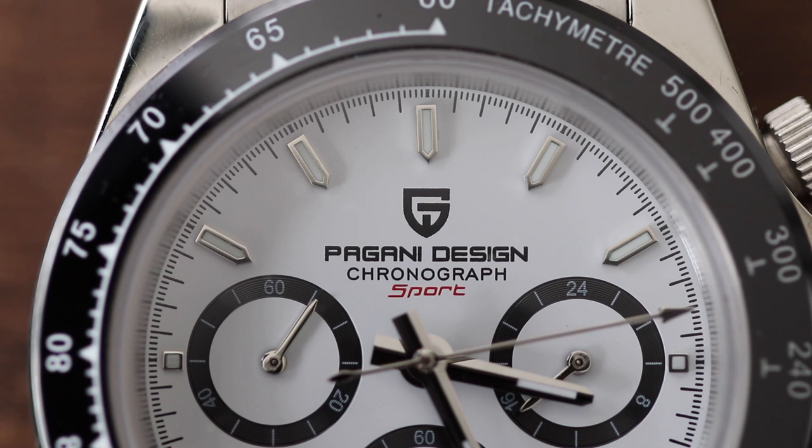Hey friends, my name is Oleg. This is Mr. Bond. Welcome back to the YouTube channel. In today's video, we're going to do a full review of Pagani Designs Daytona. Right off the bat, this watch is not going to be for everyone because it's a Rolex Daytona homage or a straight-up copy, if you will, just with a different logo. So if you're in that category, totally understand. But for the rest of you who want to see this review, here it goes.